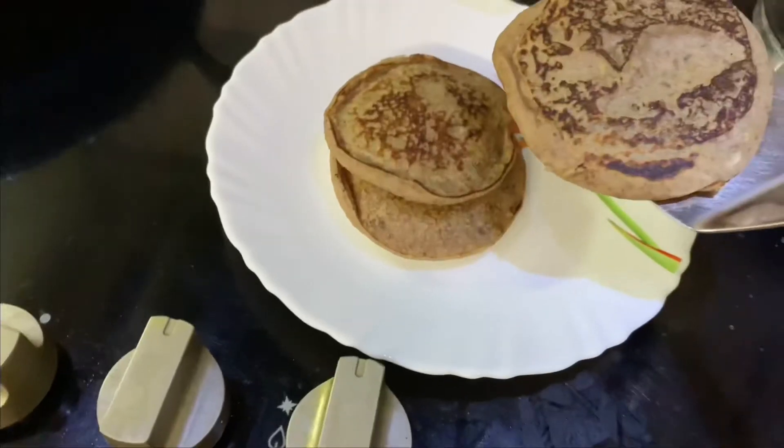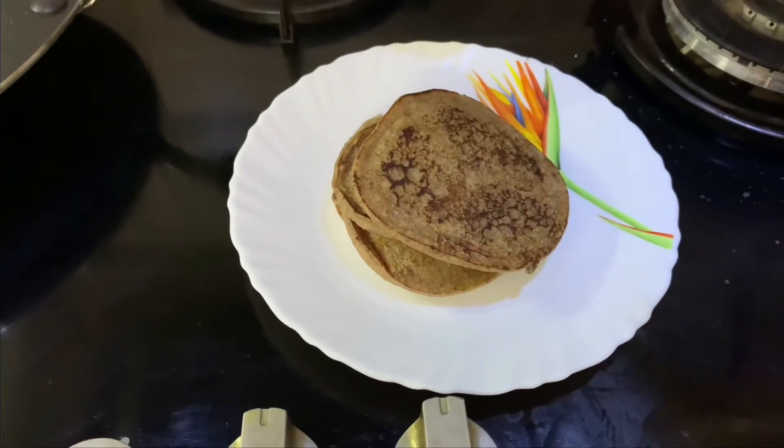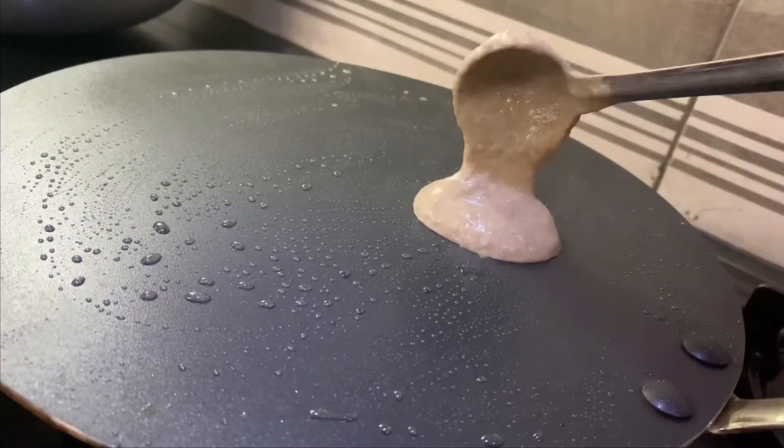Now this is a healthy pancake batter. When the batter is ready, I am ready to make six pancakes.